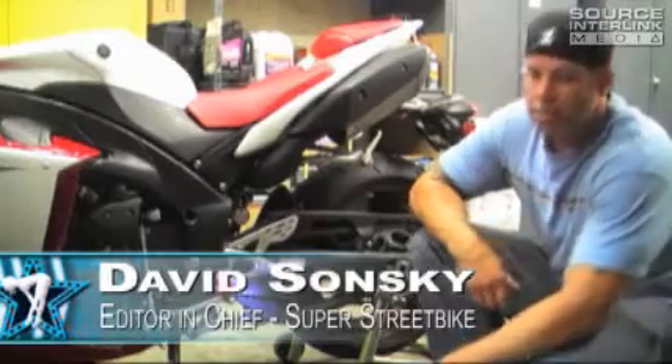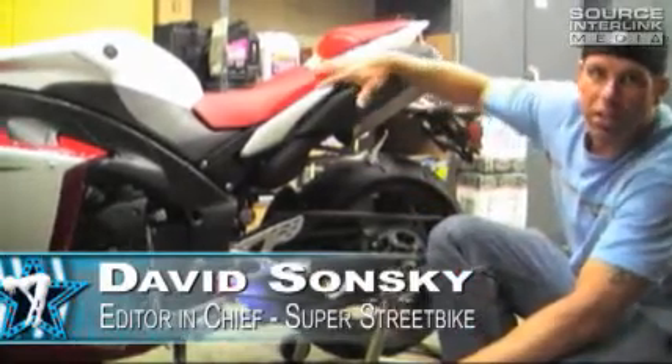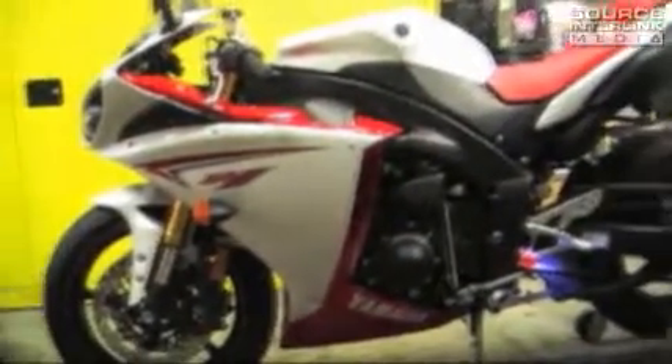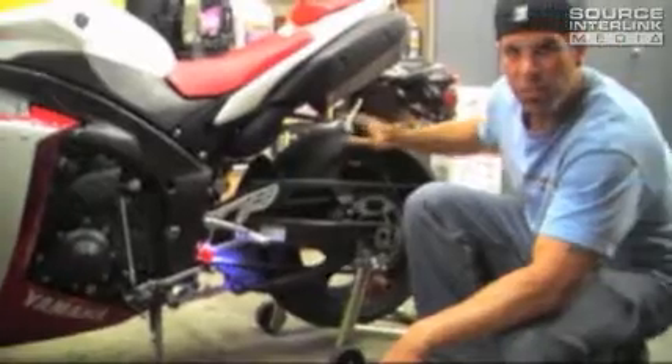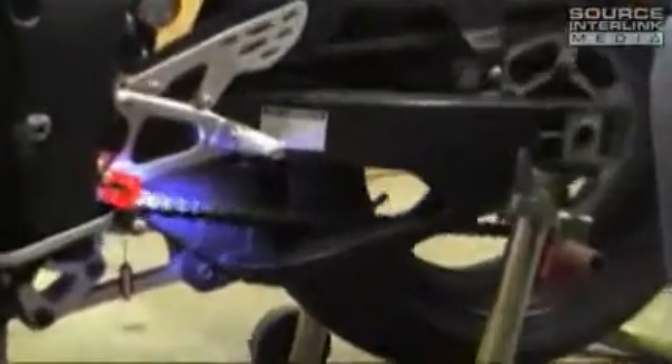Hey folks, Dave here at Super Street Bike Magazine, along with my friend here, a 2009 Yamaha R1 that has seen better days in terms of chain wear. This bike has about 5,000 miles on it, and they're 5,000 winter miles, so the chain is pretty dirty.